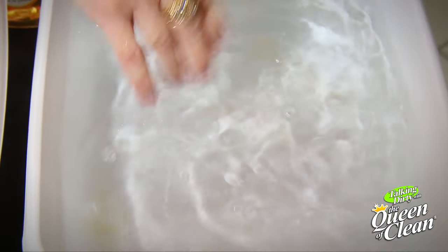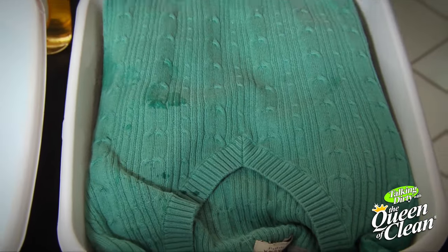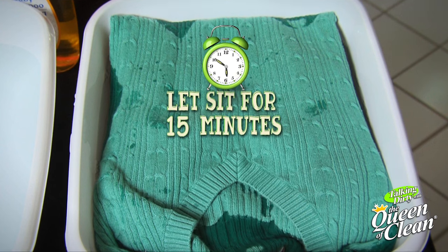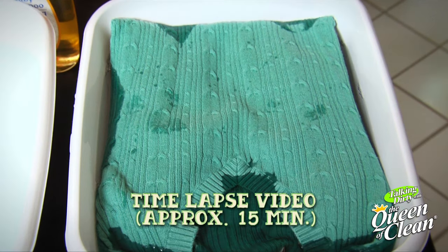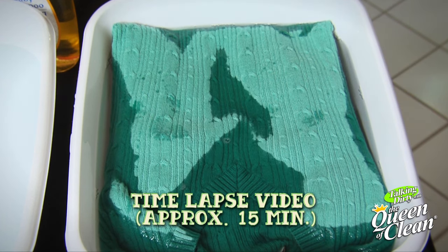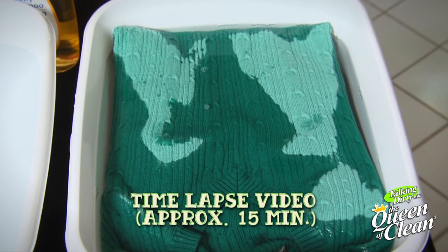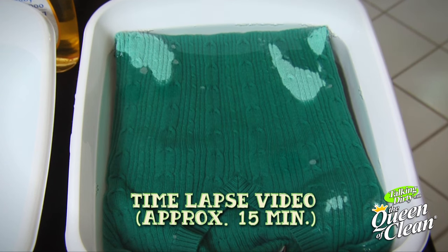Then take your sweater, fold it so it fits, sit it in, and just let it slowly sink to the bottom on its own. This is going to take a while, so walk away for about 15 minutes and come back. The reason we're letting the sweater sink on its own without pushing it is that the fibers are slowly absorbing the baby shampoo and water, and they're opening up.